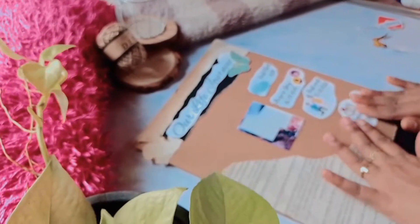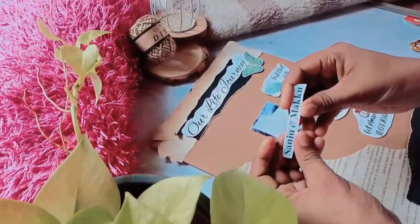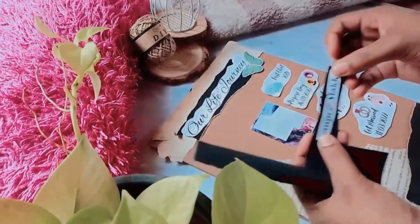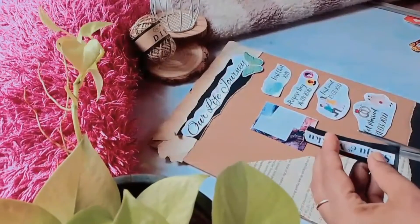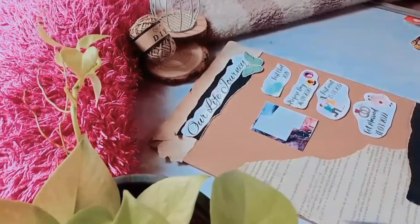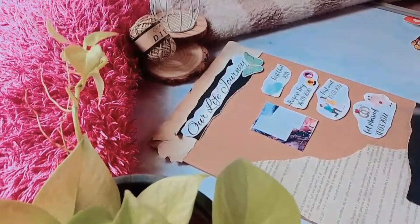I will show you how to create a new pattern. I will put a black chart on the right side. I will put a white chart on the right side.